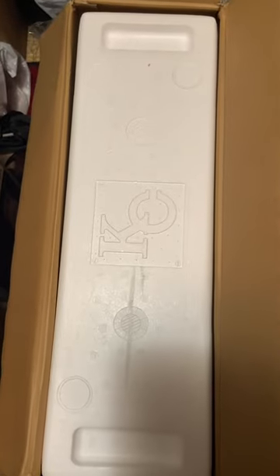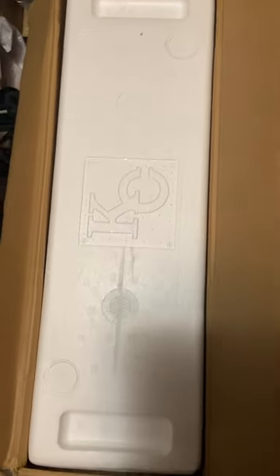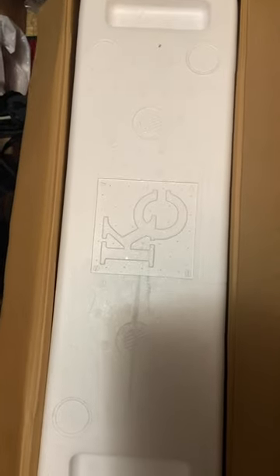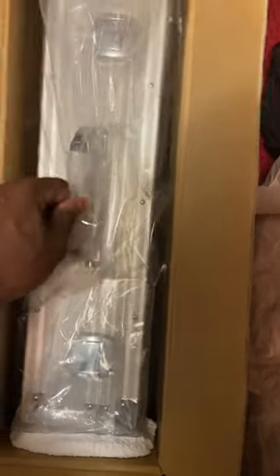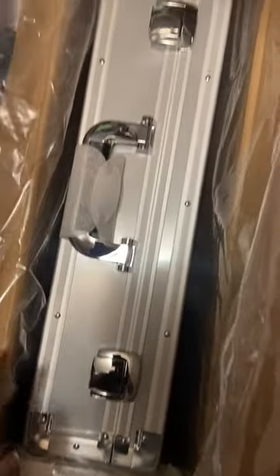Alright guys, about to open the Kaiba 25th anniversary briefcase. Been more than one of these — decided to record my initial reaction. Even the styrofoam is Kaiba Corp, look at that! They really outdid themselves with this one. Hope I don't want to open it, but you gotta open it. Kaiba Corp briefcase — that's nice.